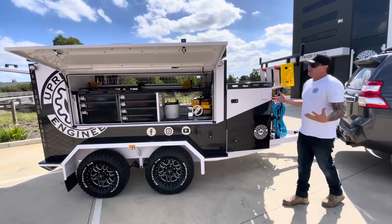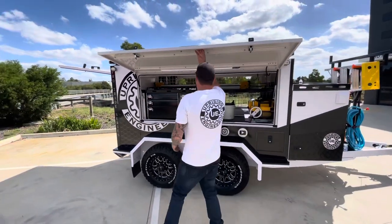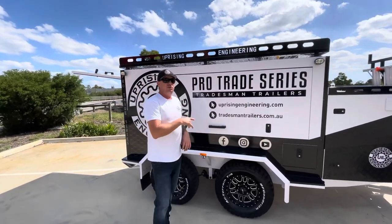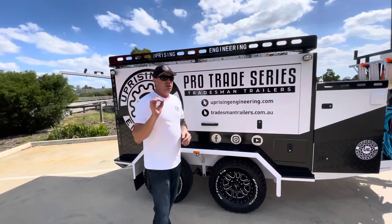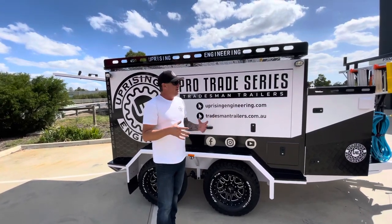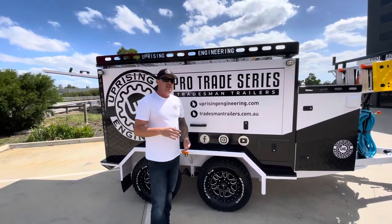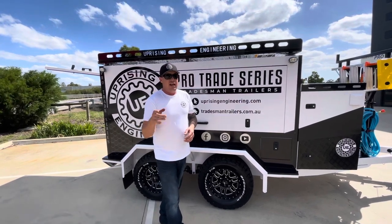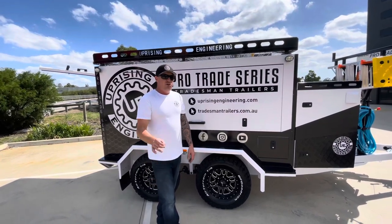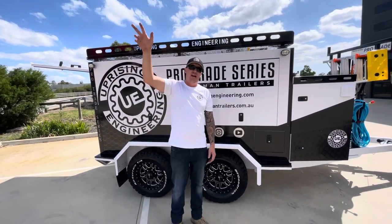So there you go — this is my trailer, a TP96 with my own gear in it. I hope you like it. A big thank you to all my suppliers who helped me do all this, but a massive shout out to the guys at Sydney Tools who made a lot of that possible. They jumped on board, helped me out, and gave me a lot of advice on what tools I need and how everything's going to go — and they've done me a great deal. So if you're ever after a good deal and some good tools, head to Sydney Tools. They're a professional team and I dare say they will do you a great deal on whatever you want. Until next time, I'll see you later. Take care.